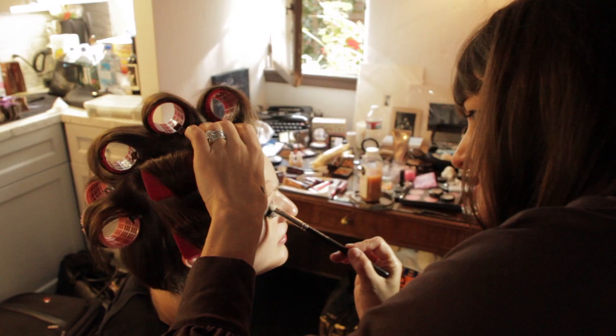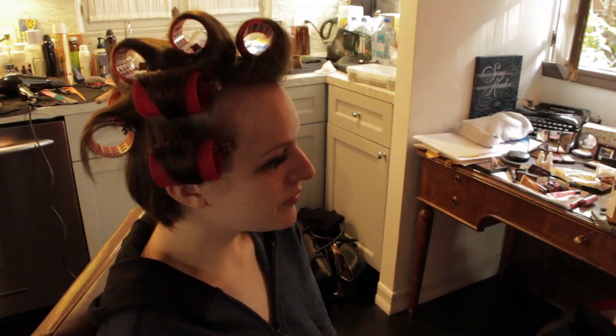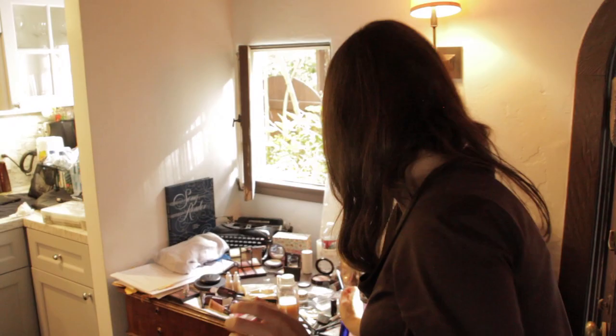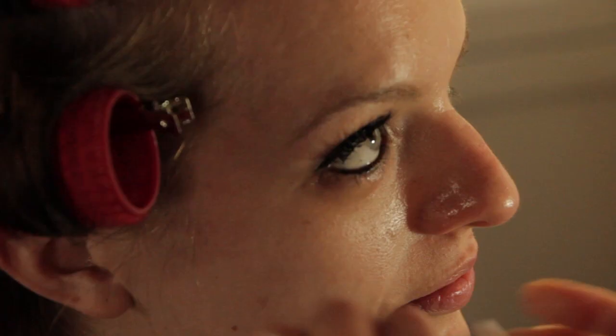We're just putting our final touches using a little drama case on the smoky eye. So you take a Q-tip, stick it in a little eye makeup remover, and then clean so you have perfect lines. Right here, we're going to take all this and just clean it off. And then you can make it a sharp edge too, if you want.